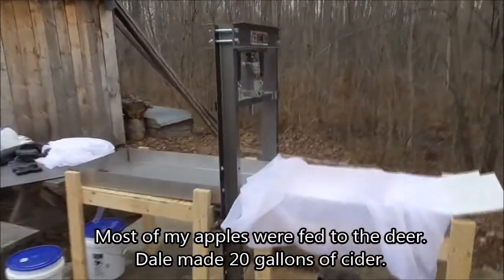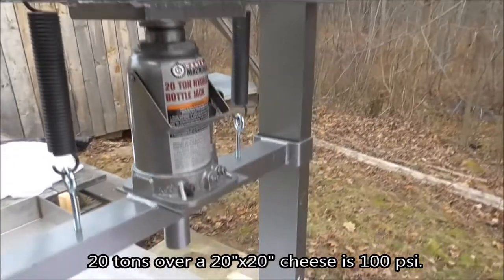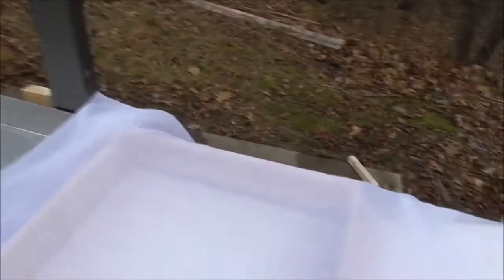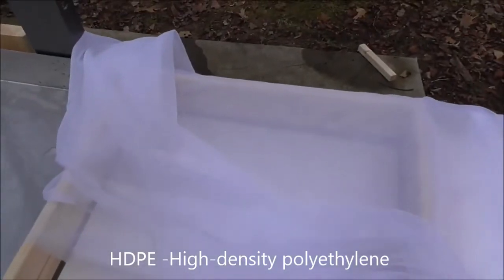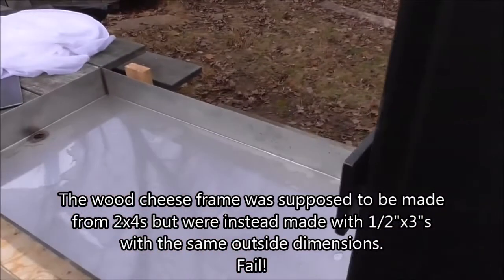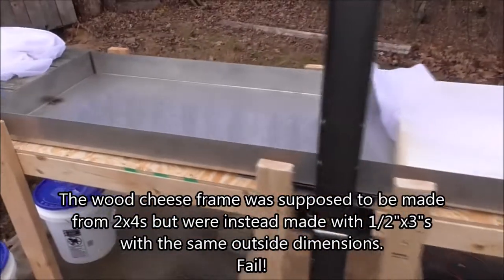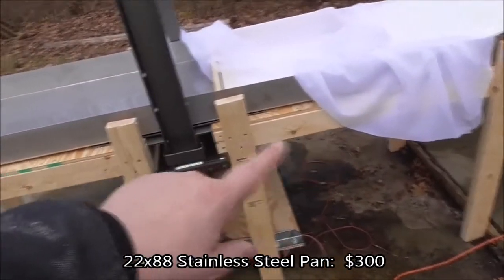Over here is a Harbor Freight 20-ton manual press. There's a 20-ton jack here, so this gives us our pressing ability. We need a rod in there to pump it. Here are our cheese boards, which are HDPE plastic. We've got the wood frame. We had this 22 by 88-inch long stainless steel pan built for us by a local steel fabricator, and we have two 2x4 tables on the side to hold it up.